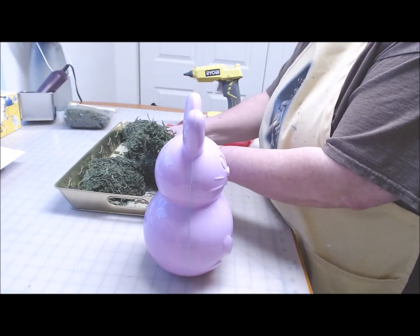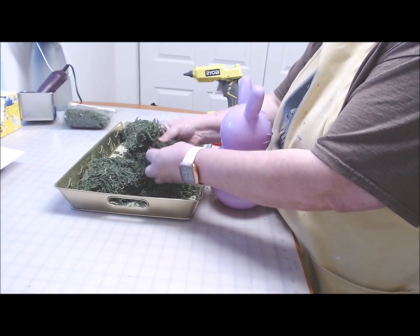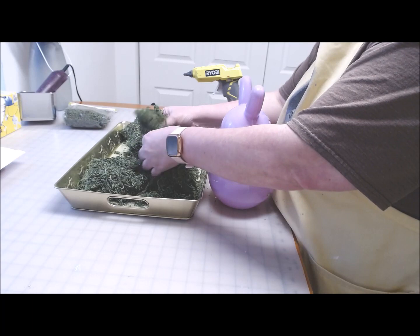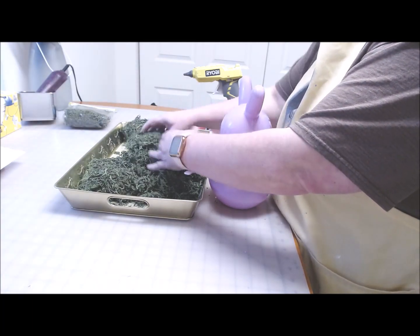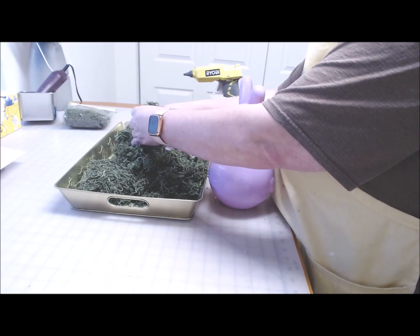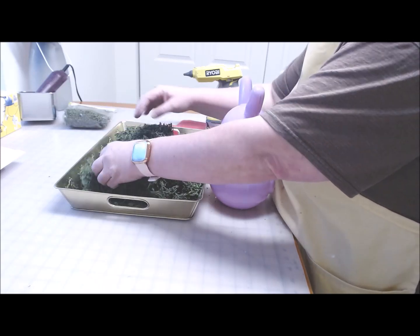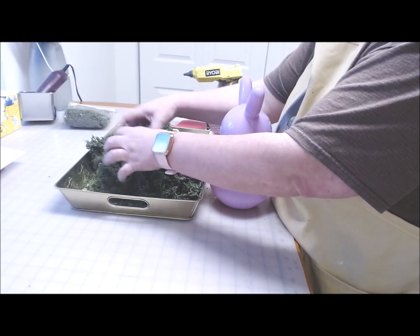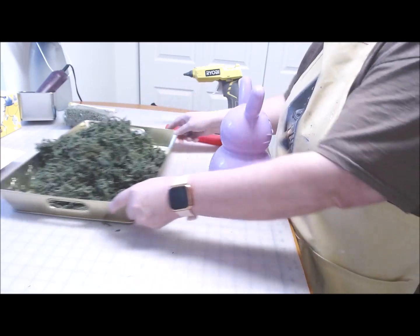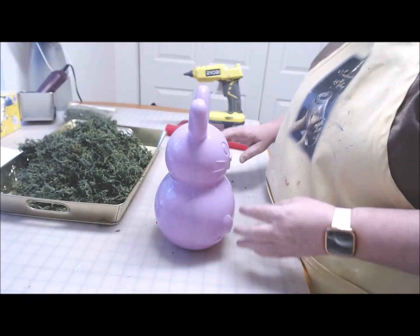I've put two packages of moss into this tray and I'm just breaking it up because it's pretty compressed inside the package. I don't want to break it up into teeny tiny pieces, but I don't want these big bricks of moss either. So I've got the moss and I'm going to start with the bunny.